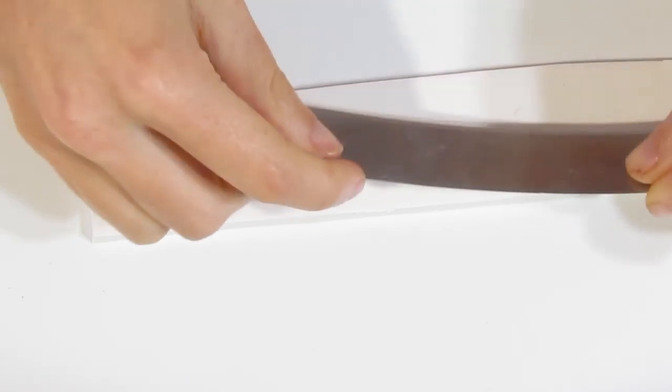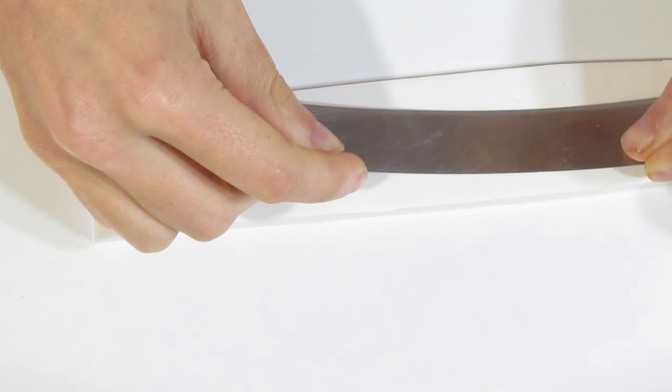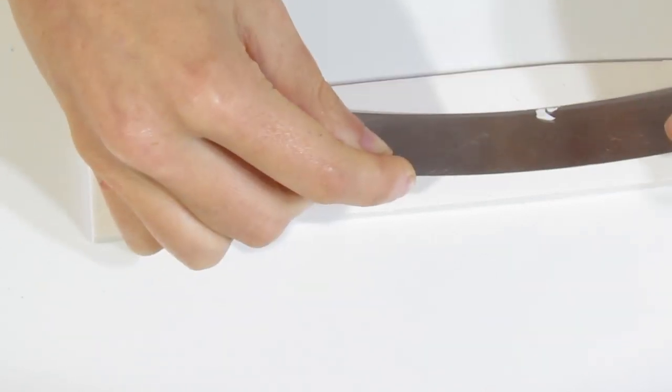The first thing you're going to need is a block of Primo white that has been rolled out on your thickest setting and then folded over once so that there are two layers. My thickest setting is about two millimeters thick, so by folding it over I now have a four millimeter thick piece of clay.